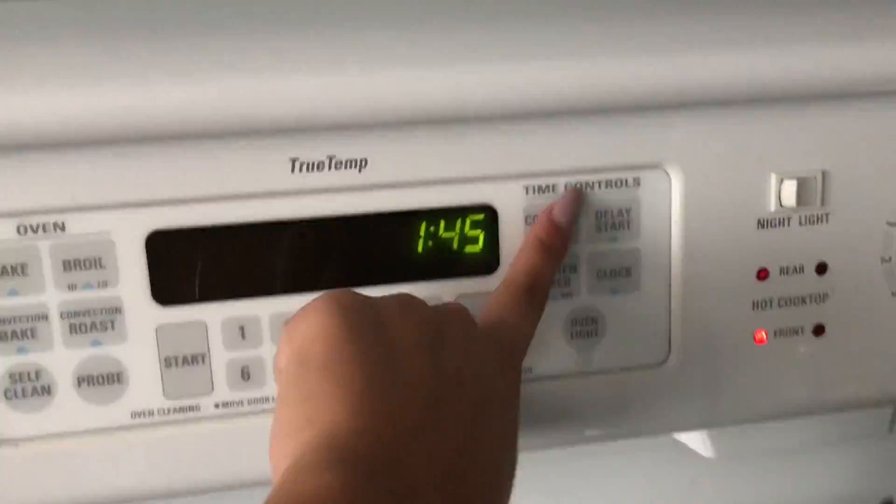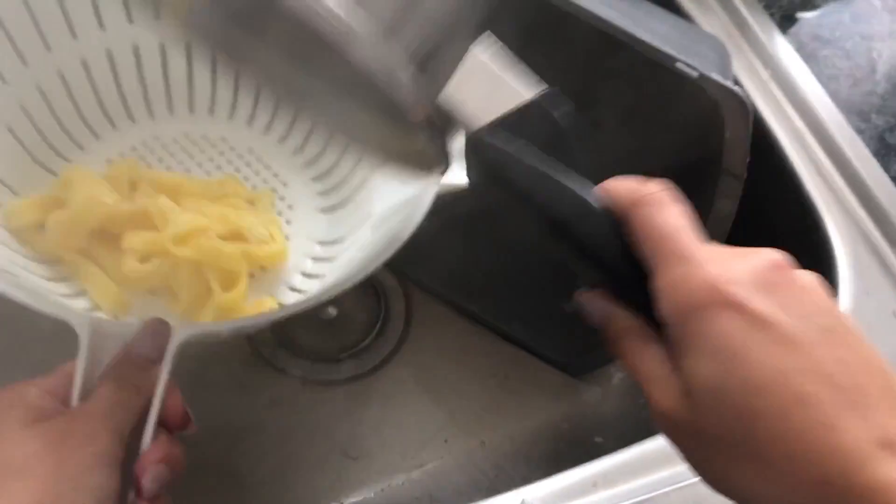Once it seems all done and ready and hard like normal pasta would, take it out of the refrigerator and put it into boiling water for one minute — just one minute, so don't leave the kitchen. You're going to drain your pasta into a colander and run cool water over the pasta to prevent it from sticking. Because again, if you melt it, it's cheese — it's going to stick.